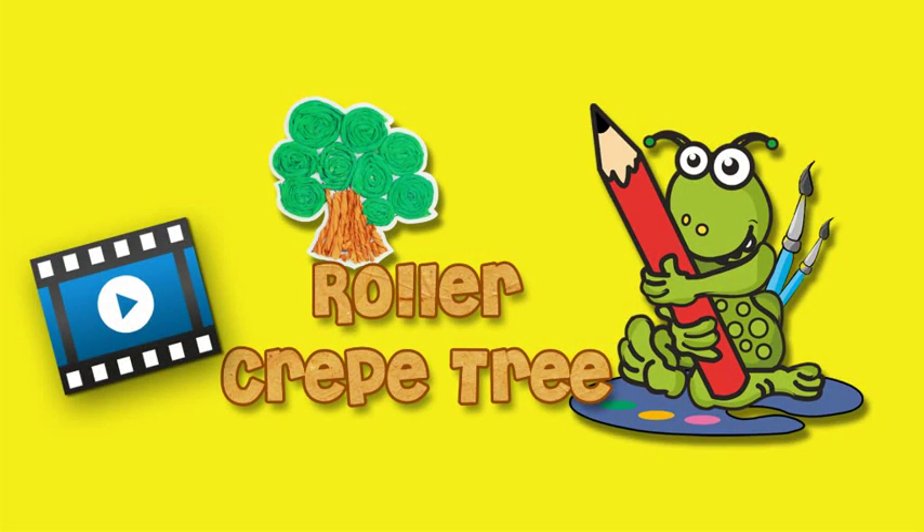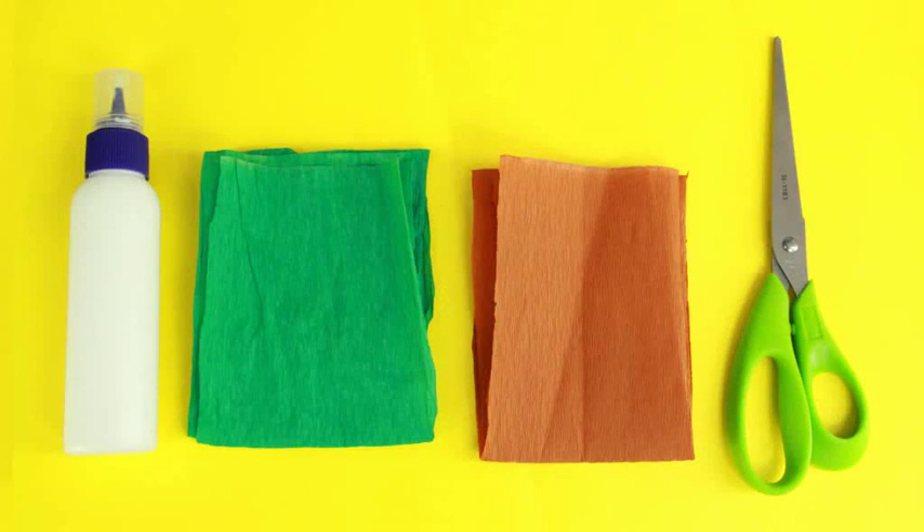Roller crepe tree. For a roller crepe tree you need green and brown crepe paper, scissors and craft glue.